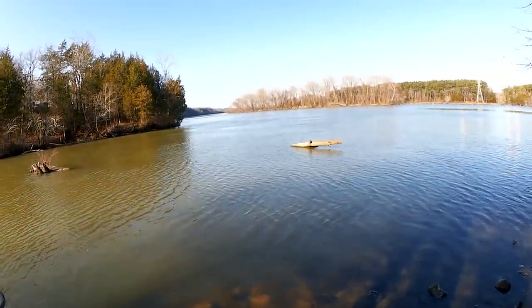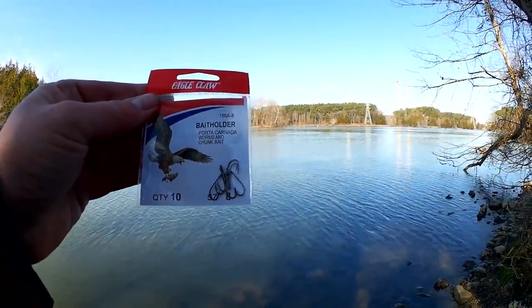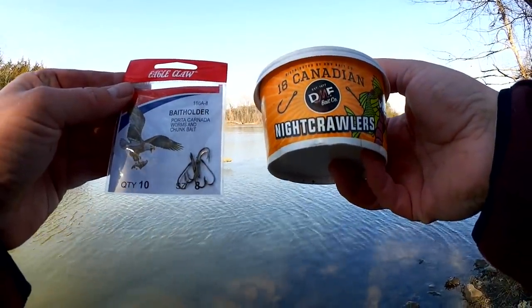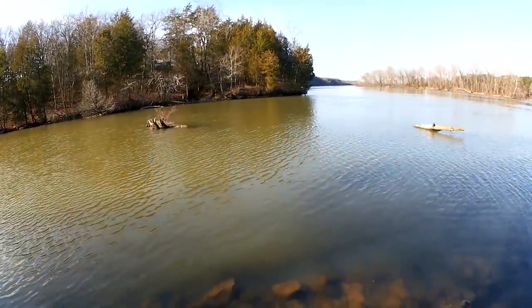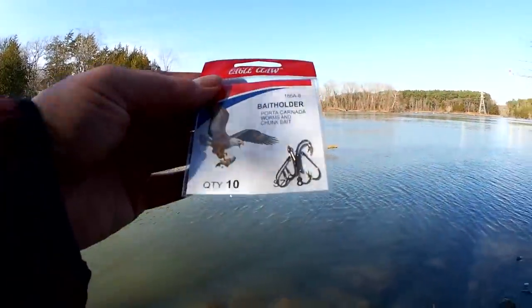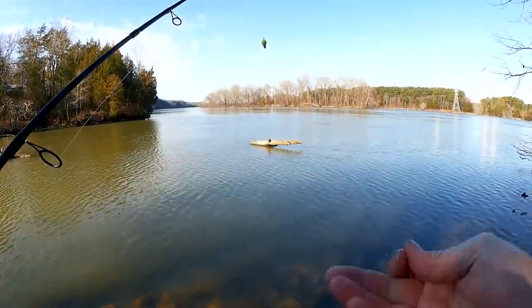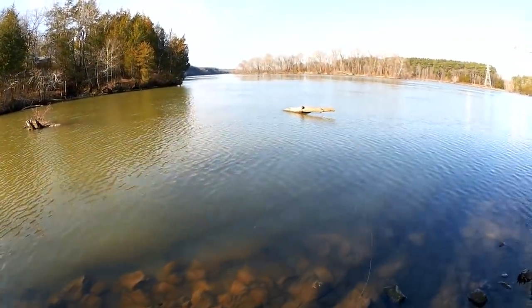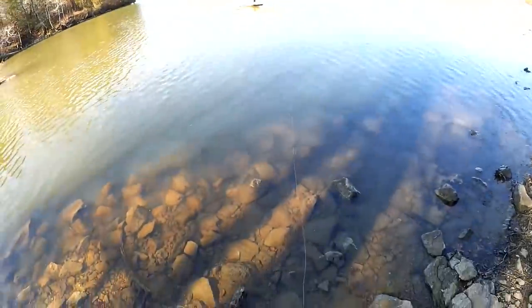So here's the exact hook I'm using: Eagle Claw Bait Holder, size 8, teamed up with DMF Canadian Nightcrawlers. And I'm catching fish out here in the winter, and it's cold. But we're going to keep going. I'm Steve from Bass and Grass YouTube channel, and you're watching Realistic Fishing. Keep it realistic. Since I had to tie a new hook on, I also had to raise my bobber about a foot, since I used up a foot of line on the bottom with it breaking off and tying on the new one.